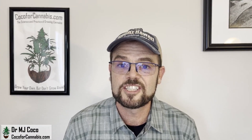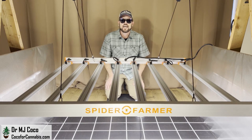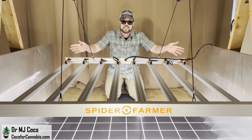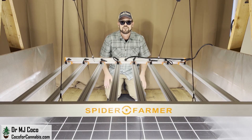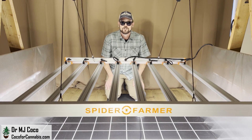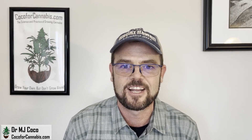If you have questions or want to chat with me, I do the Ask Dr. Coco show every Monday night for my Patreon subscribers — visit my Patreon page, Dr. MJ Coco. I'd like to thank Cheetah at Spider Farmer for sending me the G8600 to test. Please like the video and subscribe to my channel. Turn on your notifications so you don't miss the next PAR test premiere giveaway. We're always doing grow light giveaways on the deals and discounts page at CocoForCannabis.com.